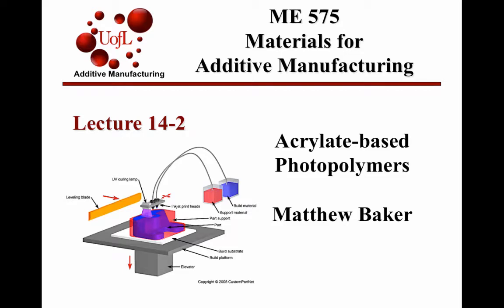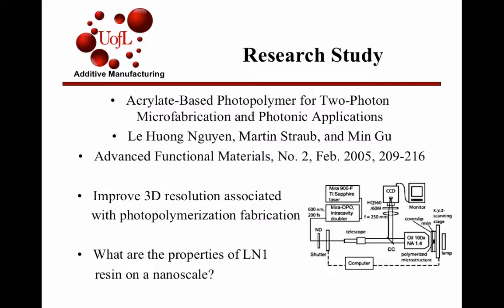I'm Matt Baker and my paper was over acrylic based photopolymers. The article I researched was titled 'Acrylic Based Photopolymer for Two Photon Microfabrication of Photonic Application,' published in Advanced Functional Materials in February of 2005.